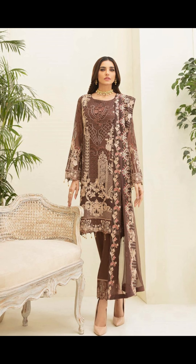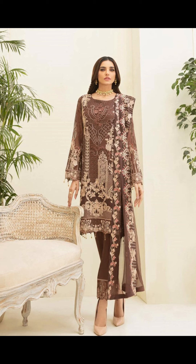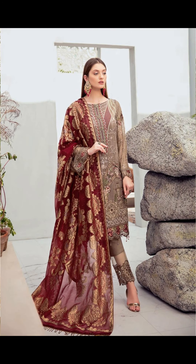I will send you all the details on the website. I have a branded suit, you can see it, it is also available but it is limited stock. You will get it online.